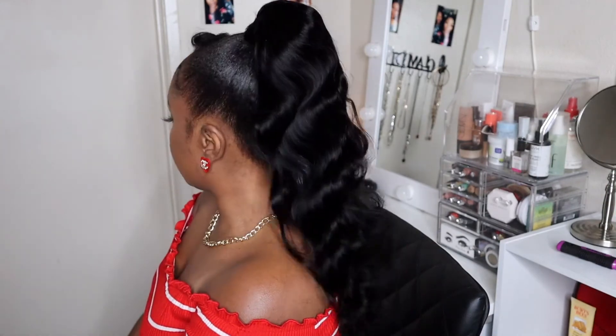Thank you guys for watching. Let me know if you guys are here for the effortless ponytail styles on my channel, and let me know any other styles you would like to see.